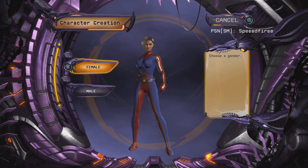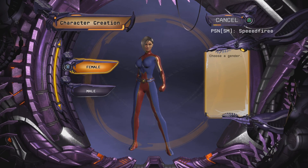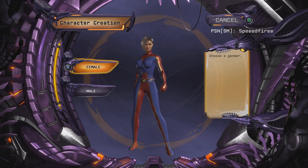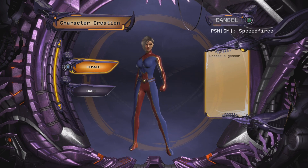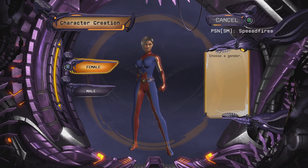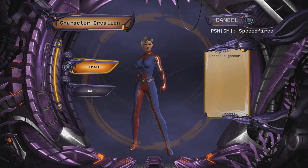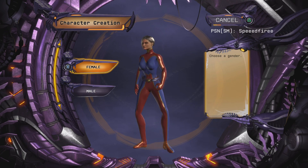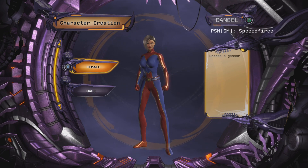What's going on everybody, it's Speedfire here, and today I'm going to be showing you how to make Batman in DC Universe Online. The reason I'm doing this is because the Superman video got almost 10,000 views. But for real, today I'm going to show you how to make Batman.